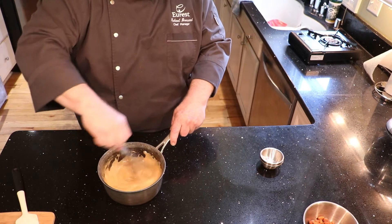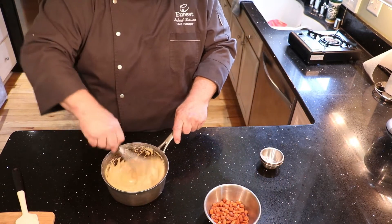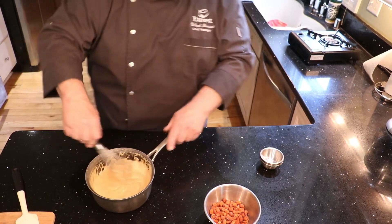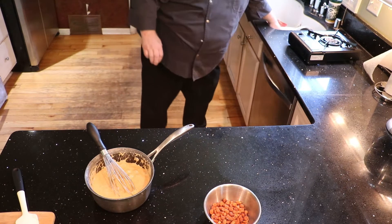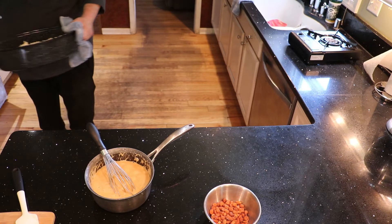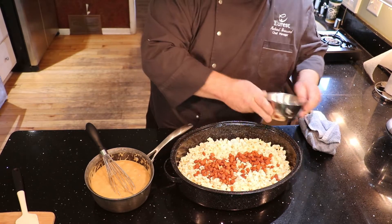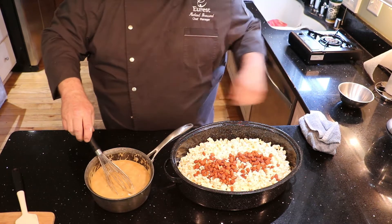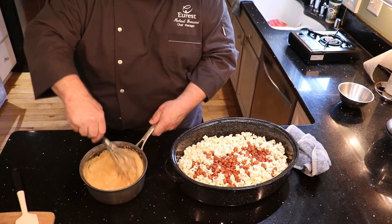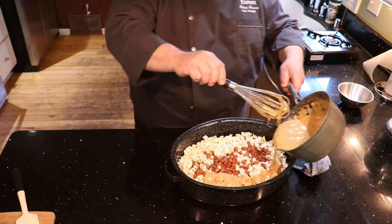Then we're going to grab our popcorn out of the oven. We're going to add our peanuts — we like honey roasted peanuts in our popcorn. Make sure to get it nice and stir it in. It's time to add your peanuts if you're going to add them.